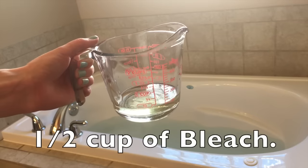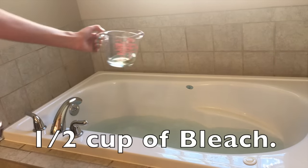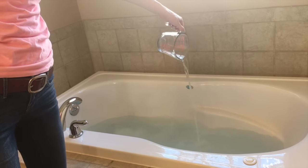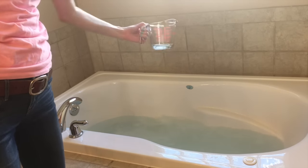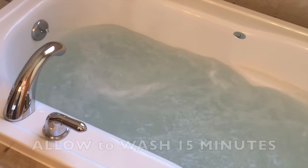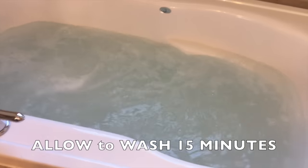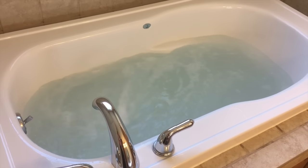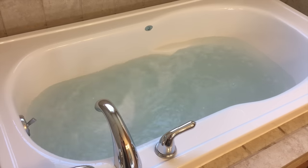Now that the jets are on, I go ahead and add the half a cup of household bleach so that I can now leave the room and let the tub do the work for me. Now it is nice and full, the jets are going, and the bleach is in. Now it's time for you to sit back and relax in another room because the tub is going to do the cleaning for you. Let that go for about 15 minutes and then you're ready for the next step.